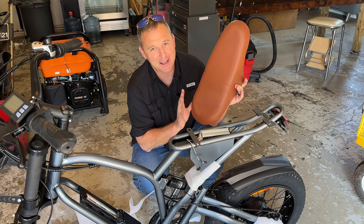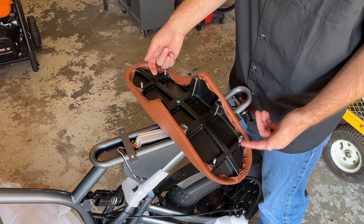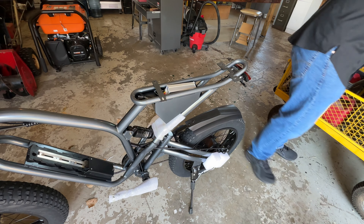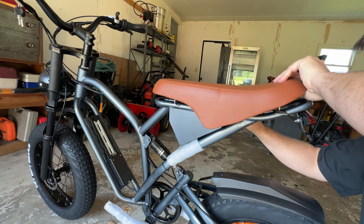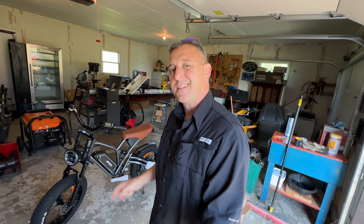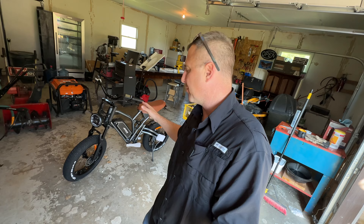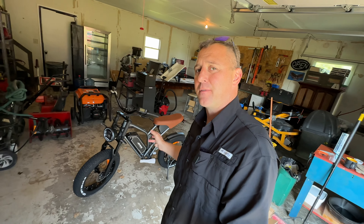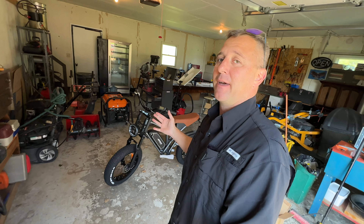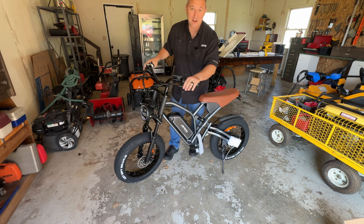This seat reminds me of those banana bikes from the 1950s — something like the bikes you might see on Stranger Things. For this seat, there are four 10-millimeter nuts on threaded bolts that are already attached to the seat. Before bolting those nuts down, I want to make sure the bike powers up and operates first. That way I don't have to waste about 20 minutes pulling that seat back off if something is not working. Looks like it works.